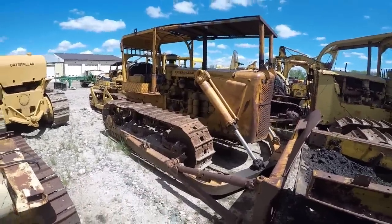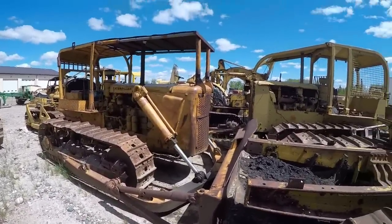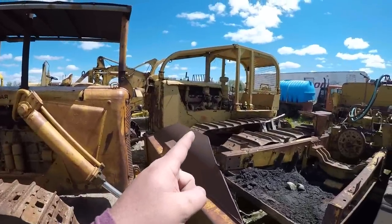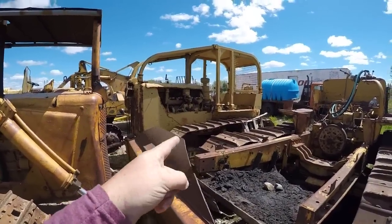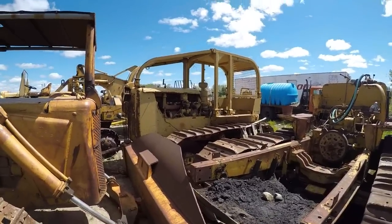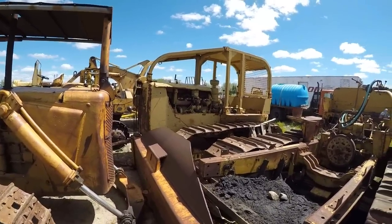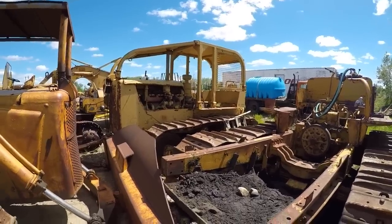And then we've got another 9U D6. You know, you can never have enough D6s. Or D7s — because that's another D7. That's a 3T D7 there. It needs a bunch of steering clutch work, but aside from that it's a good solid D7.